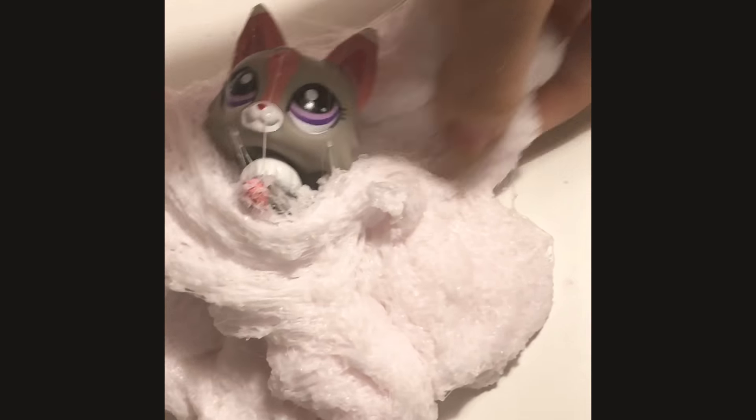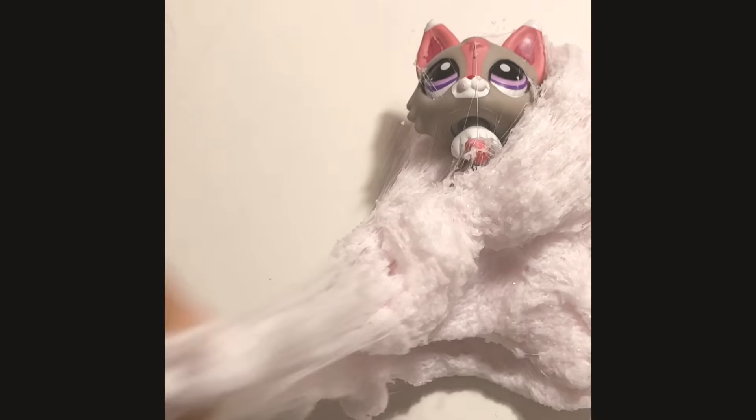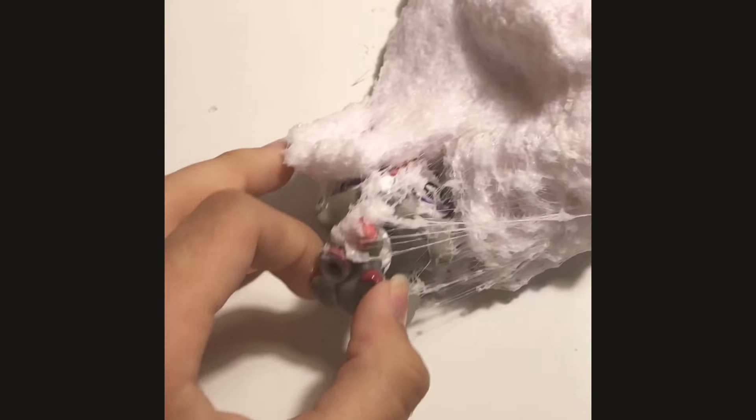I don't want to get it over her face. I'm gonna get it off her face now. Oh my gosh, it's sticking to her a lot. It's all covered. I'm gonna try to wash it off — hopefully it comes off with some soap and water.